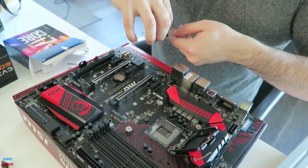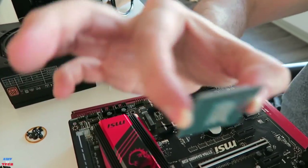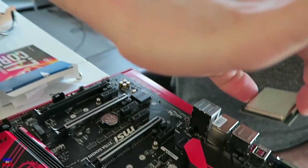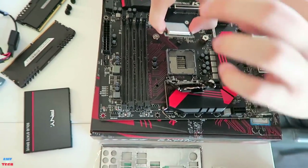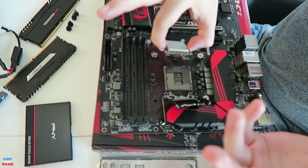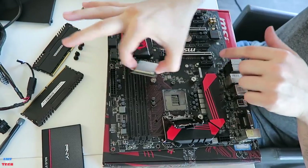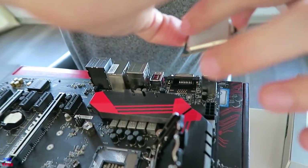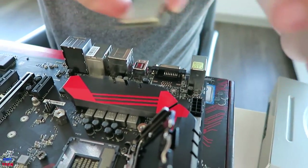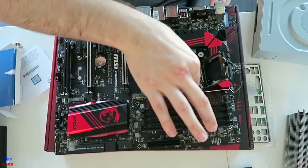Grab the processor from the side so you can see all the landings. There is an arrow on the bottom left, and it's better not to touch the heat spreader on top — you don't want any oil or grease from your fingers possibly affecting the effectiveness of the thermal compound. On the processor there's a little arrow indicating which direction it should go in the socket. It's on the bottom left, and it coordinates with a circle on the motherboard, so line those up and just set it in the socket.